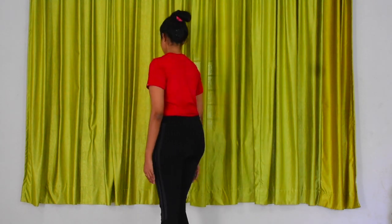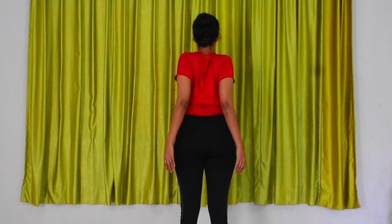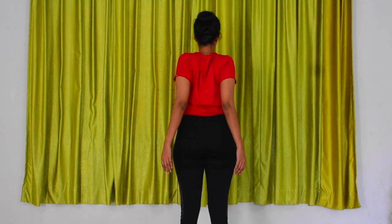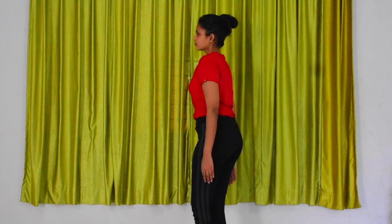Now, squeeze your shoulder blades together and hold it for a few seconds. Then slowly release and bring your shoulders back to the normal position and then relax. Continue the practice in the same manner for prescribed rounds.